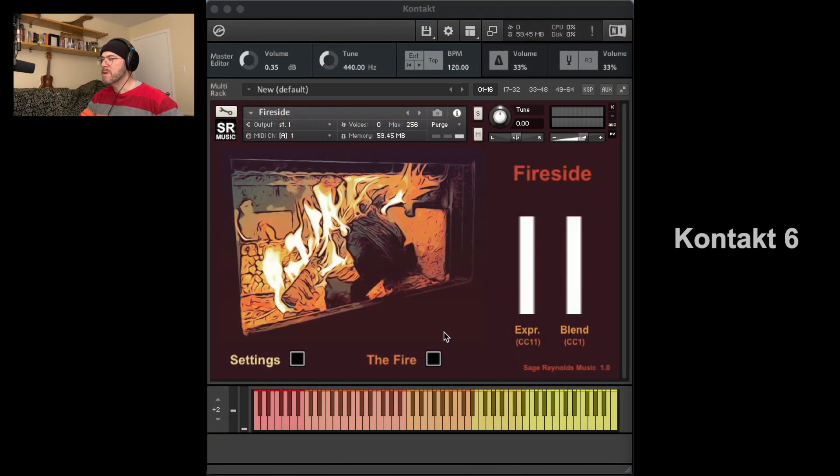Let's start with the Kontakt 6.7.1 version of the sample pack. First impressions: there's a classic expression or volume fader to the right, as well as a blend fader, which I'll talk about later. There's a button marked 'the fire,' which starts a noise loop of the fire that was burning in a wood stove at a friend's forest home last winter. Let's try this out.